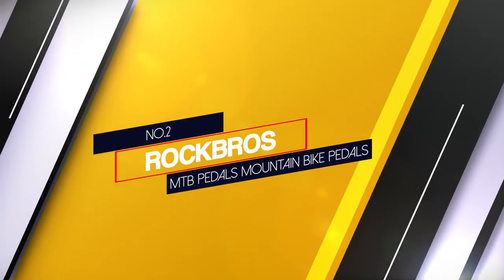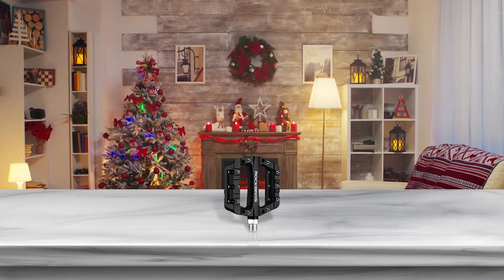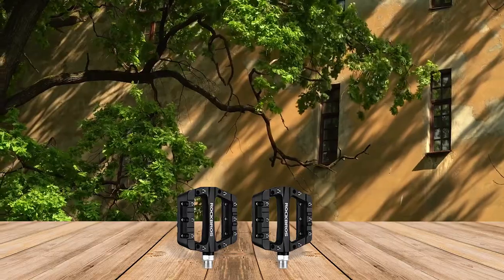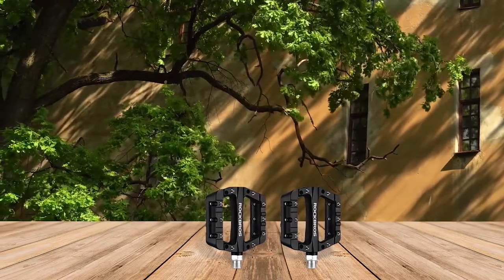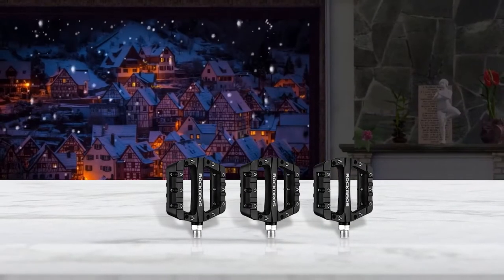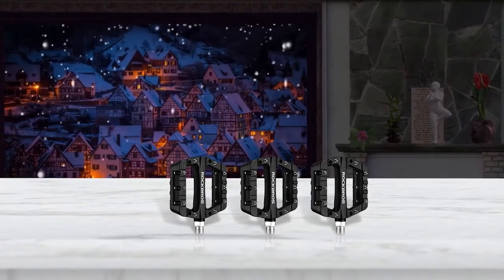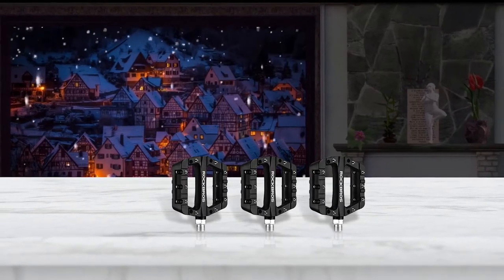Number 2: Rock Bros MTB Pedals Mountain Bike Pedals. A more budget brand in the industry, the lightweight platform pedals from Rock Bros have grown in popularity. This is a great pedal for beginners who are looking to save money and who like to shop from Amazon. Even though this would be considered a budget mountain bike pedal, it still features a lot of the same things you would see on the pedals from known manufacturers. Just expect a little more weight and a slightly larger platform.